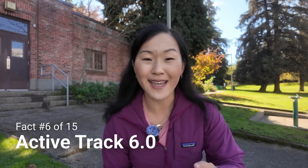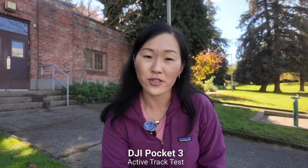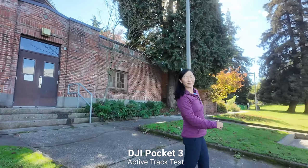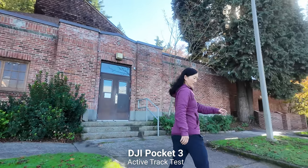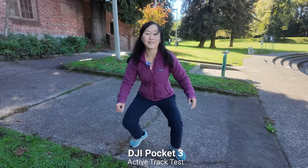Something else brand new in the Pocket 3 is ActiveTrack, upgraded to version 6.0. You can now do it in 4K 60 — it was ActiveTrack 3.0 in the Pocket 2 and could not do 4K 60 with it. It's a lot faster, more responsive, and very easy to enable. I'm going to double tap my face on the screen and start moving to see how well it can track me. It's doing pretty good — going all the way around the camera, side to side, down, up. It's like having a little cameraman built into the camera.